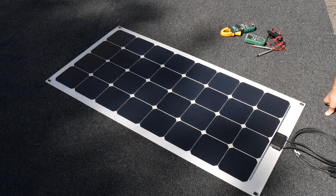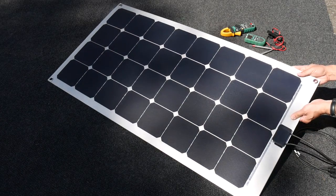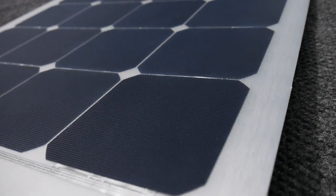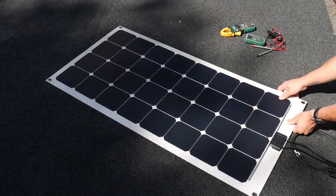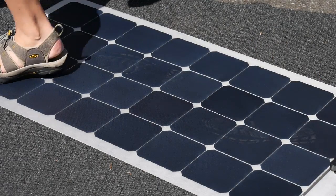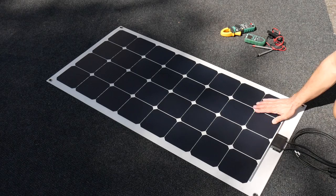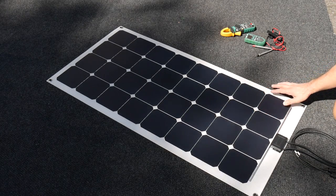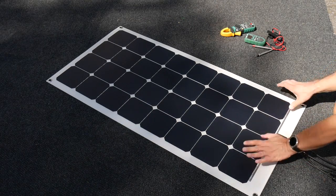There are a couple of features about these Lensun panels that are a little different from the other flexible solar panels I have installed on my RV. The first is the coating — unlike the typical shiny panels, these have an ETFE material on them which gives a rubberized, rugged feel. They're easy to walk on, clean easily, and are similar to the old UniSolar panels. Once mounted, they feel indestructible and hold up to the elements better over time.